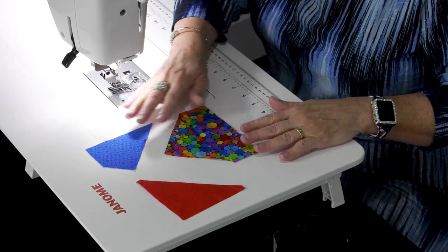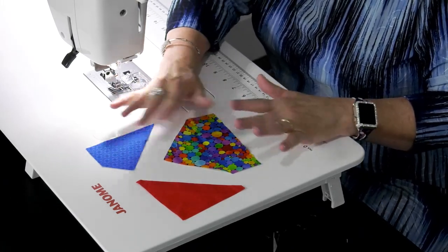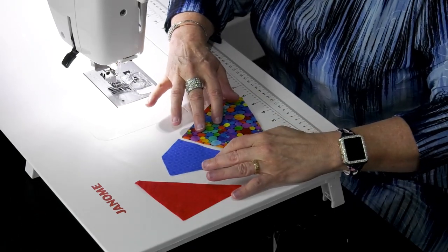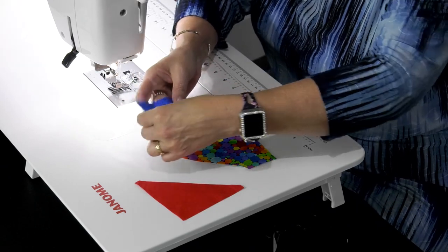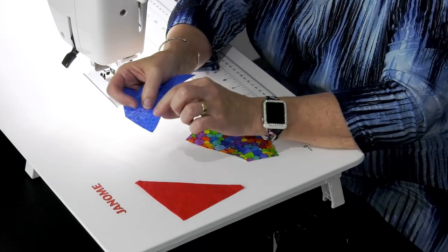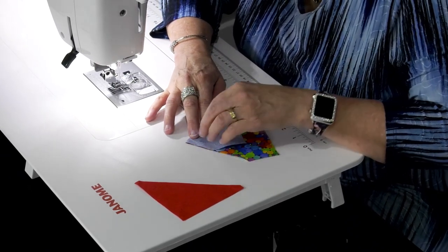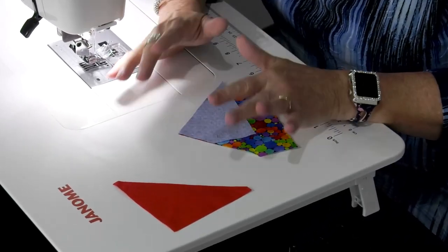So I've got my three pieces here — number one being the house. Number two is the kite. You're always going to put the kite on first before you put on the triangle, the third piece. I've got it set and I'm going to take my kite and put it right sides together, lining up the point of the kite right here at this corner at the very peak of the house. I recommend you sew at a scant quarter inch.